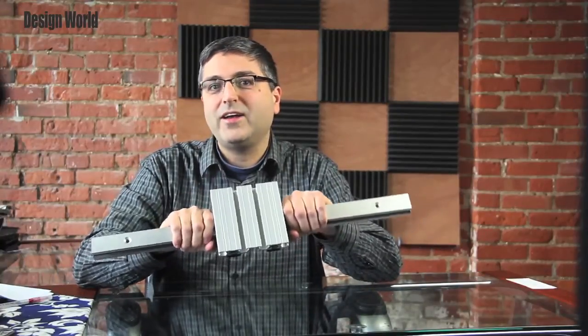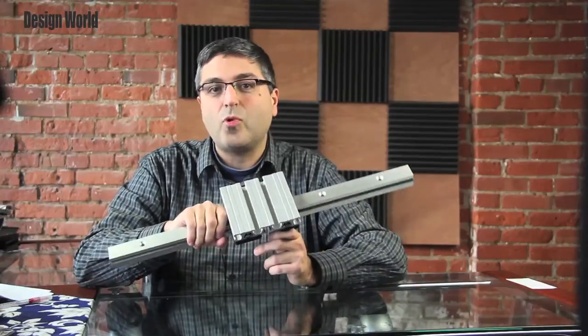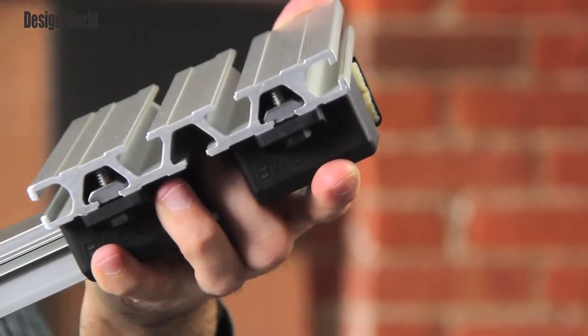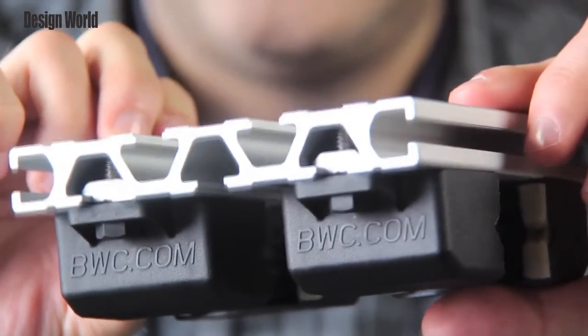This here is the new QuickTrack line of linear guide components and sub-assemblies from Bishop Weiskartner. This is a modular kit-based platform of linear guide components, which the company released in November of 2012.